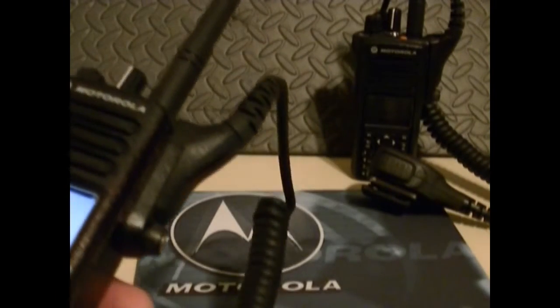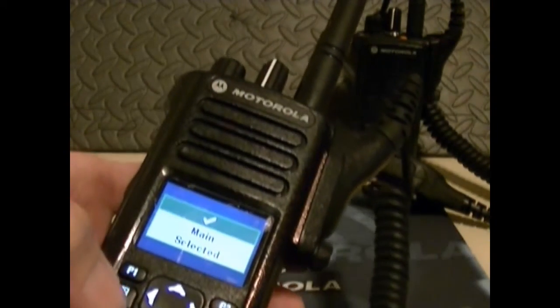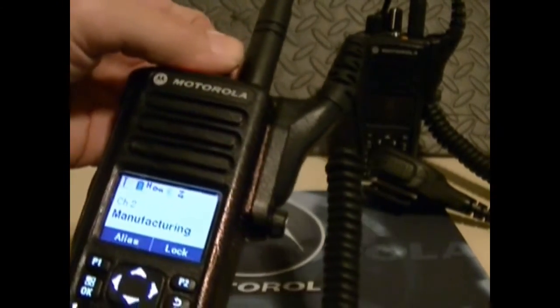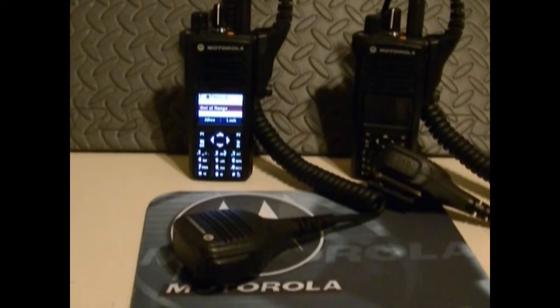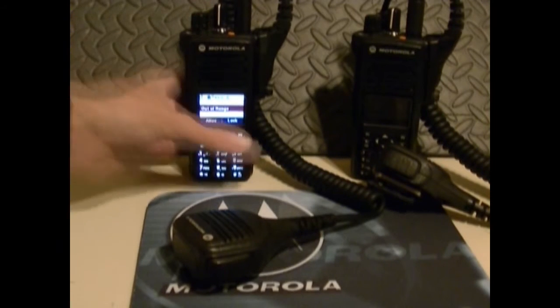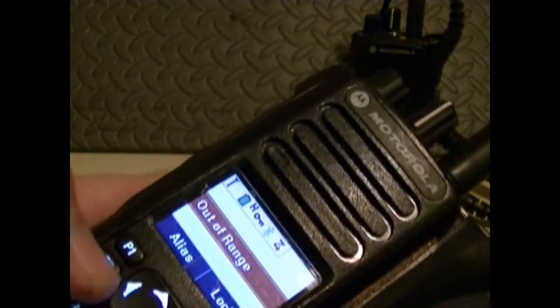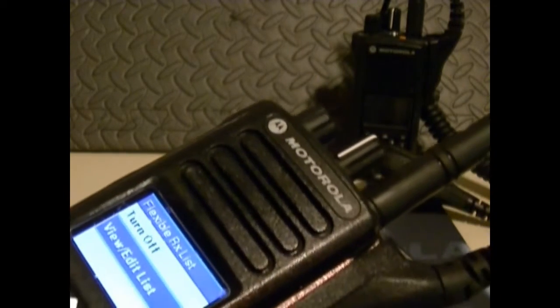You've got zones you can choose from and go into. I'm going to go down to main and select main. You can select anything you want on there, and I'm going to program these right. You can lock and unlock the keypad. And you've got a flexible RX list — you can turn it on, or view or edit the list.